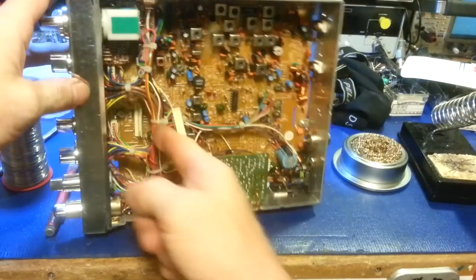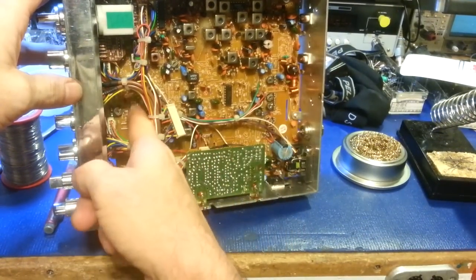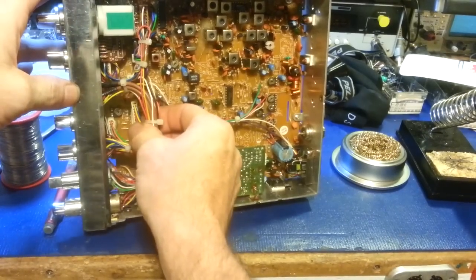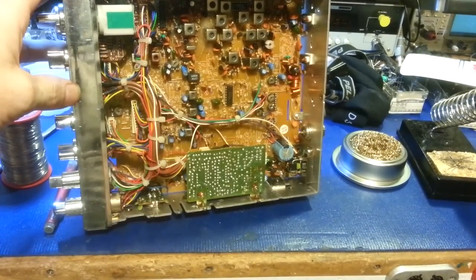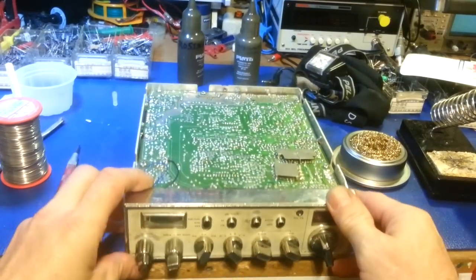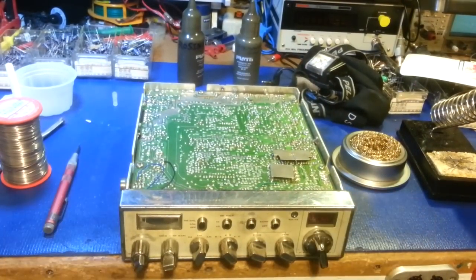Connectors are where this radio is having problems. These header connectors have all this wiring harness pulling on them, and eventually it breaks a lot of those solder connections. This one had been sent to someone else and they couldn't fix it, so it got brought to me.